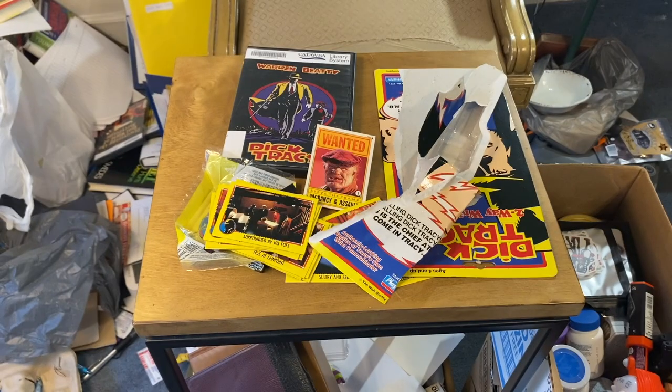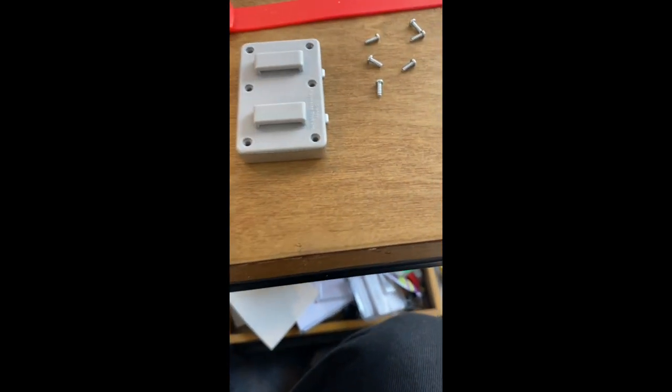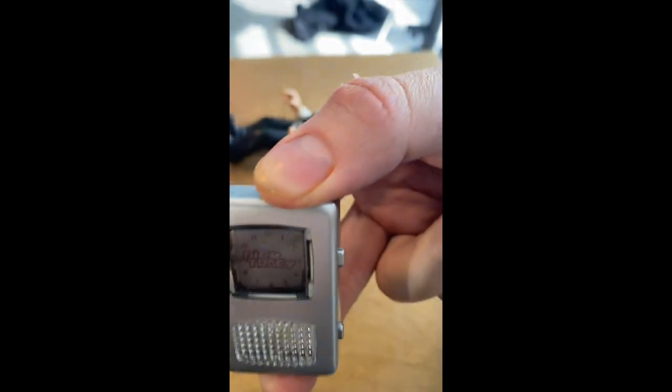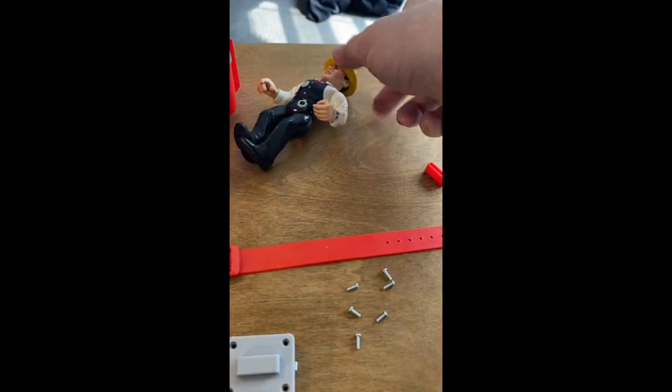Okay, well there it is. Here are the screws off of it — that's the watch. This is the toy I got at the flea market a few weeks ago. It's a Dick Tracy toy.